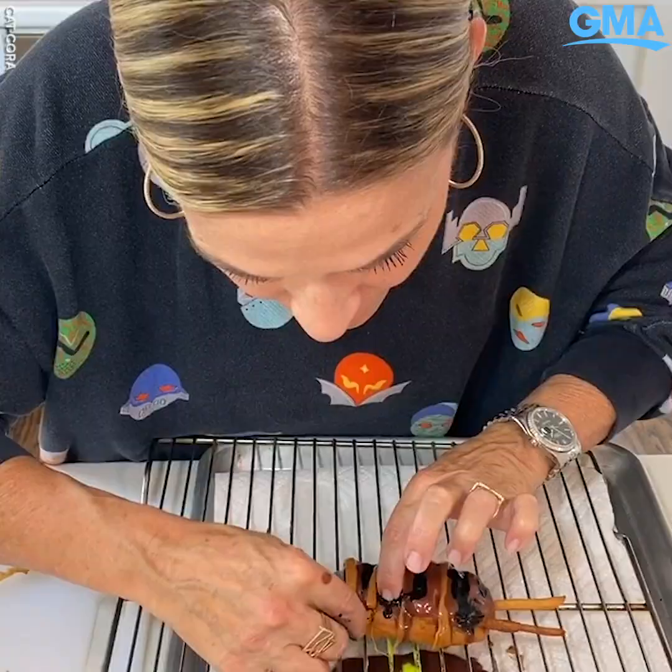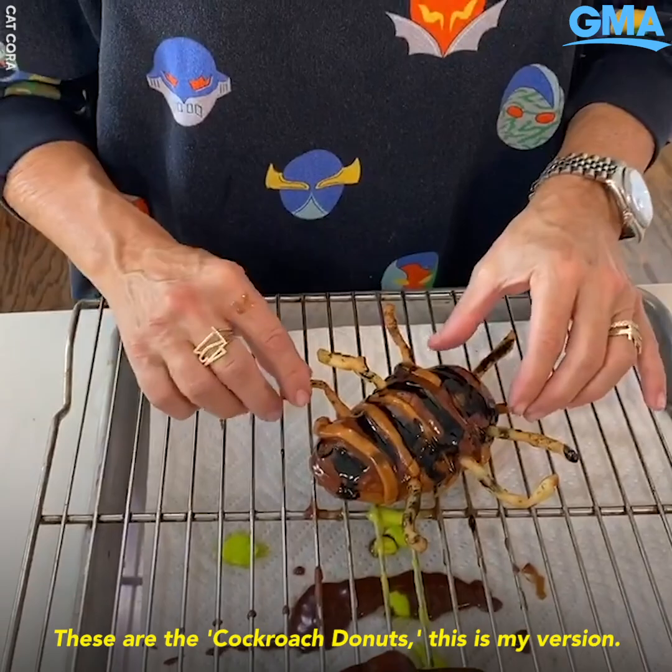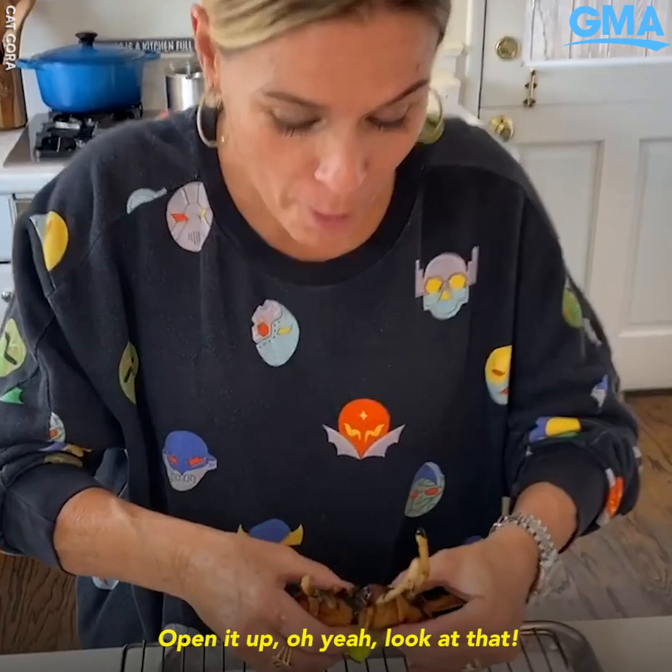Stick those right in — there they are! These are the cockroach donuts, this is my version. You can just pull the leg off, eat the leg, open it up — oh yeah, look at that, it's so slimy inside. So grossly delicious!